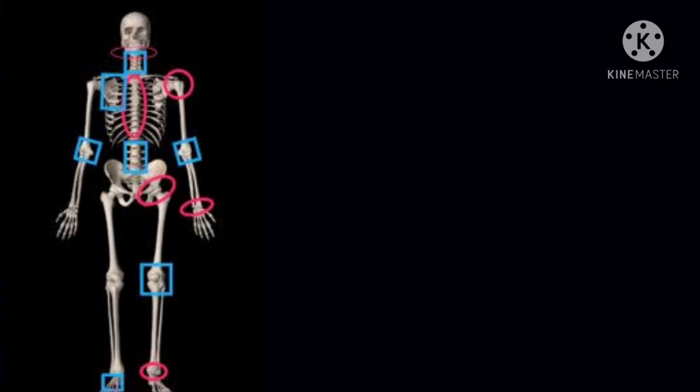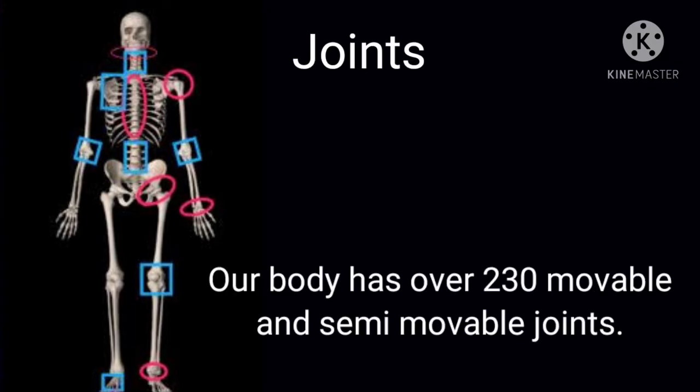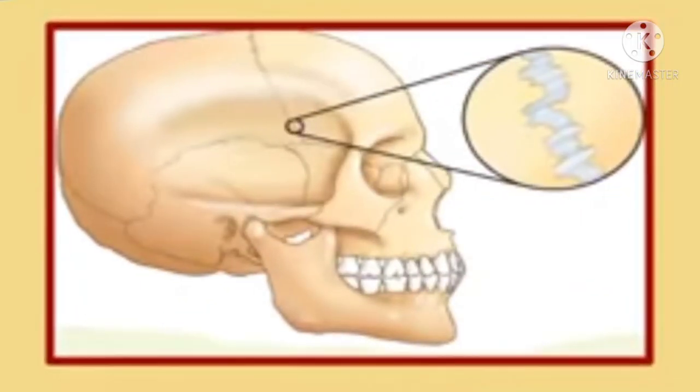Children, our body has many joints. Our body has about 230 movable and semi-movable joints, and all of them show movement from each other except the skull.